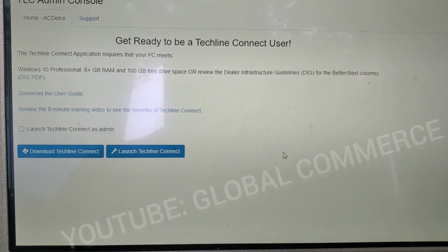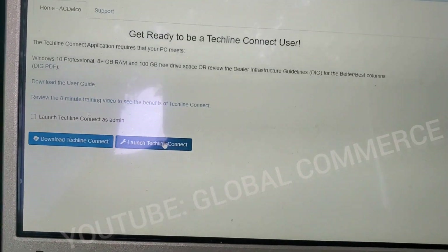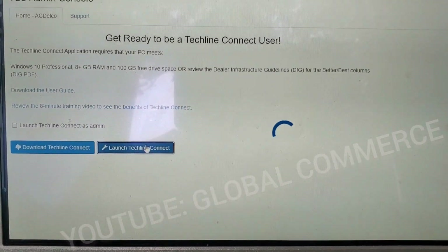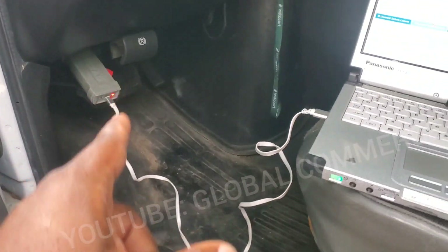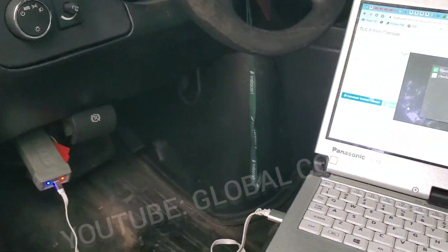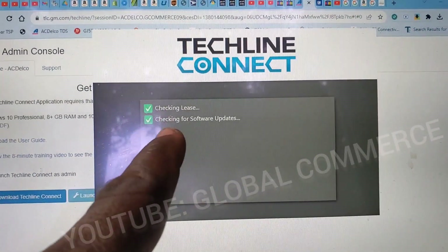First thing, you're going to want to launch TechLine Connect. You need to log in and make sure you have an available subscription, then launch TechLine Connect. Today we're using the VCX Nano to do this job — the link will be in the description if you need it. It's doing all the updates to check and I do have the current software.